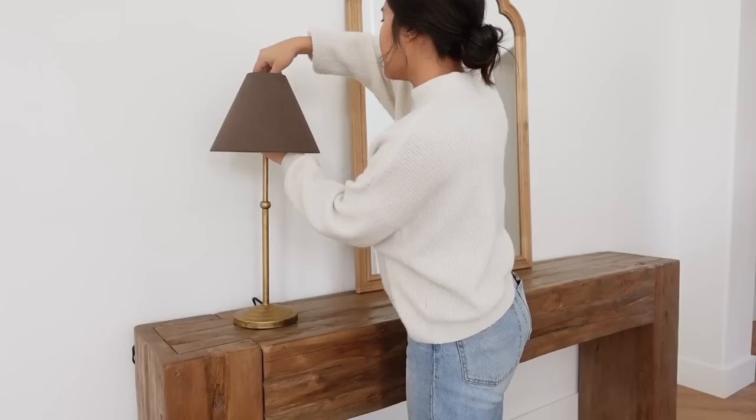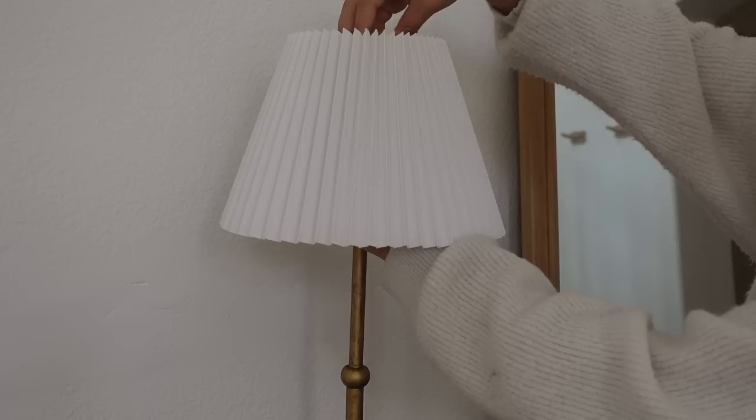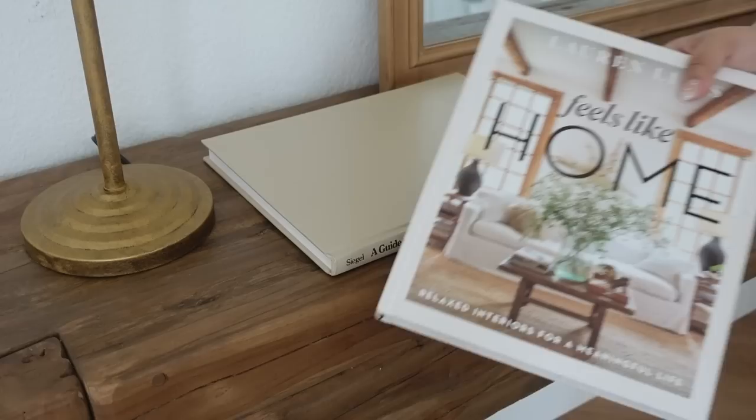Starting off with my entryway, I went ahead and added this lamp that I thrifted and I decided to change the lamp shade. I wanted to do something a little bit more vintage looking, so I went with this pleated one from Target. For anybody that's looking for links for any of these items, you can find that down below in the description box.